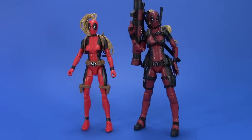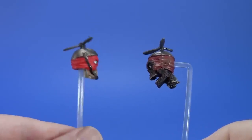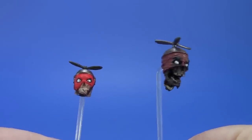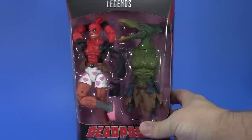Here she is with the standard Marvel Legends female body. I don't do a lot of Marvel Select in my Marvel Legends display but I fit the Marvel Select Lady Deadpool in because she just looks too good. Here's the Marvel Legends Headpool with the Marvel Select Headpool — this one is more Legends style, that one is more Select style. They both have their ups and downs.